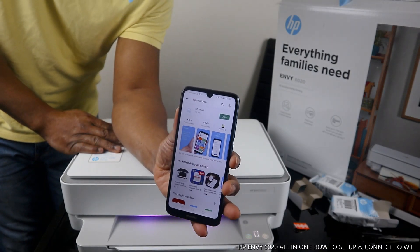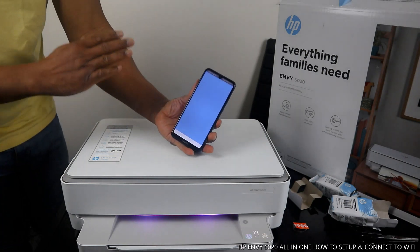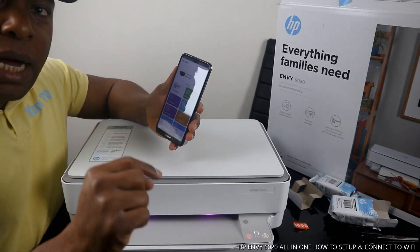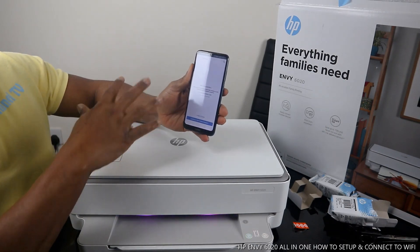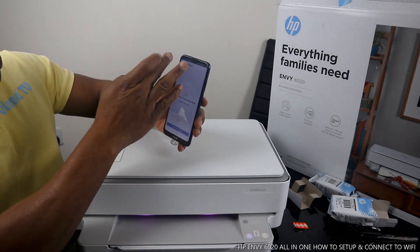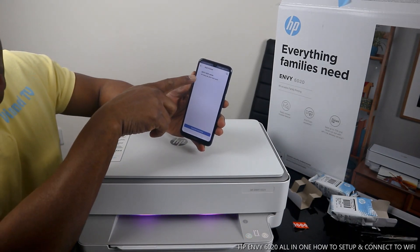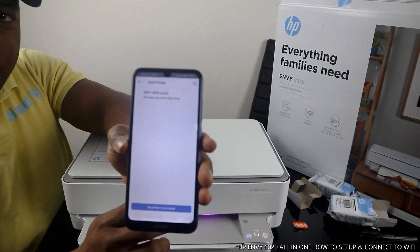It's already downloaded on my mobile device. Click it open. You will see the HP Smart app with a bell icon. Then click the plus with a circle — it will start searching for available printers. Click 'Add'. If it says no printer found, that's fine — go back and click 'Add' again, making sure the printer is on. Then it will find the printer.